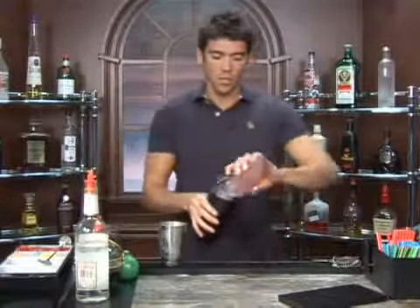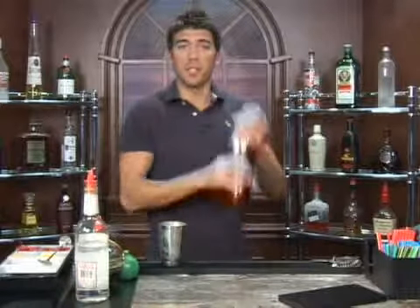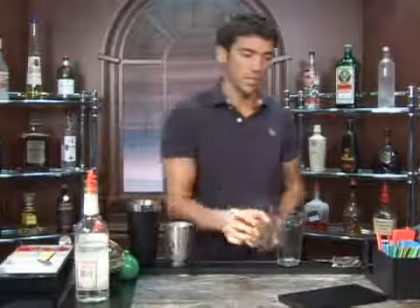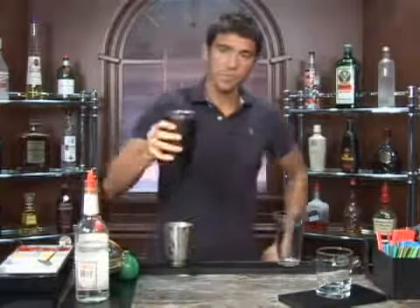Take your shaker. I'm just going to shake it just enough to mix everything up — just a couple quick shakes. Take your glass and go ahead and pour it in.